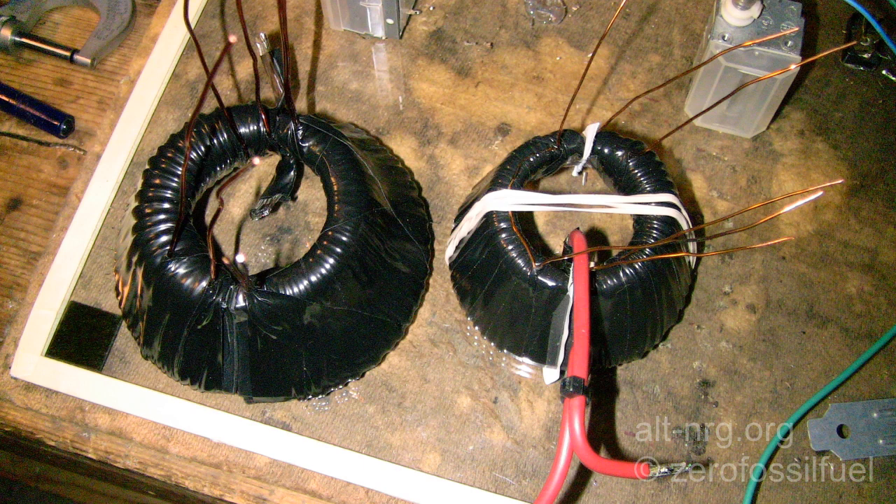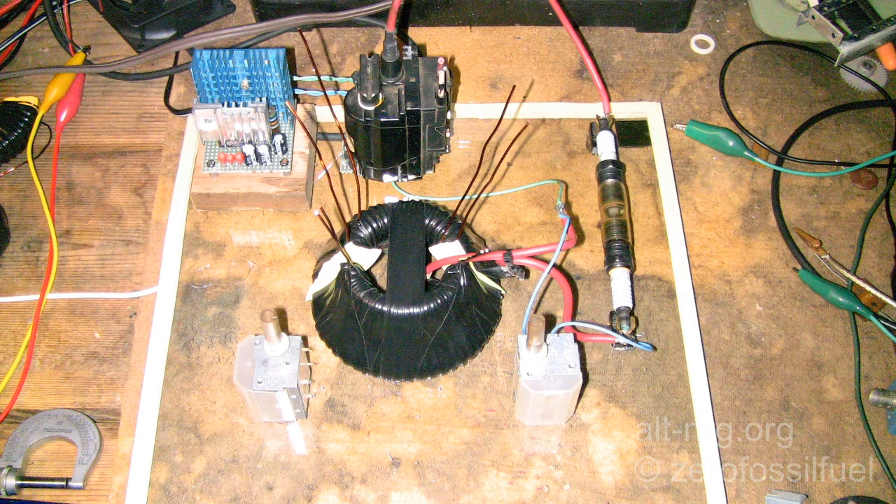Not only is the ferrite core larger, I'm also using heavier gauge wire. Here is the completed larger ferrite core held together with bands of electrical tape over the top and underneath, and pieces of paper to establish a uniform gap at the break of the core. You can also see the air variable capacitor on the right, wired across the one-half turn braided wire primary and in series with the high voltage generator arc.